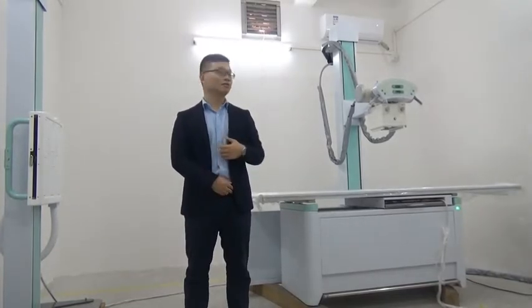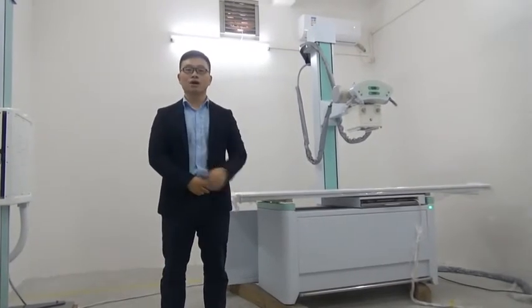Today I would like to introduce our PLD5600 digital radiography system. This system is mainly used for radiography of different body parts such as head, chest, abdomen, spine, and so on.